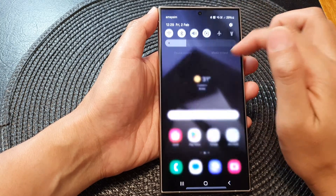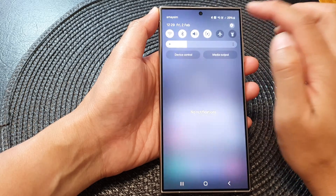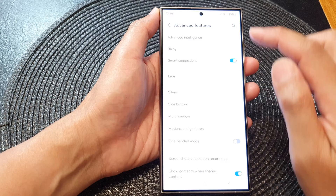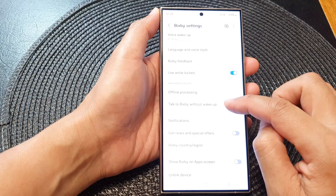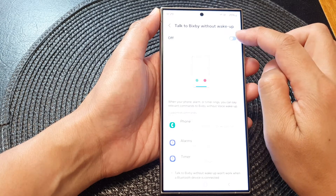First, swipe down at the top and in quick settings tap on the settings icon. Next, scroll down and then tap on Advanced Features. Next, tap on Bixby and then go down and tap on 'Talk to Bixby without wake up' and make sure this is turned on at the top.